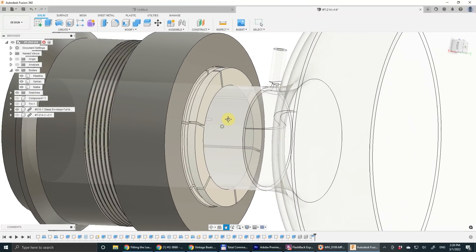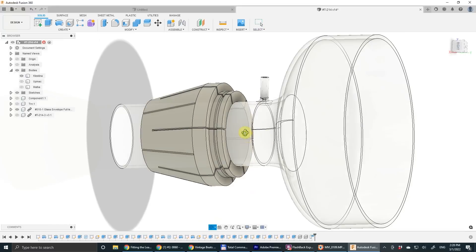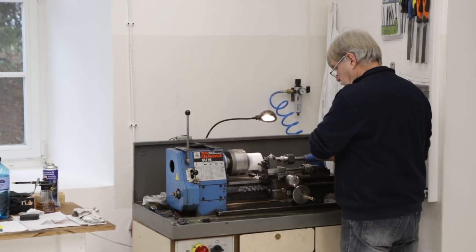The chuck is designed as a collet. The internal collet is made of Teflon. It's a nice material that is resistant to heat and because it's soft there is no risk that it would damage the glass.